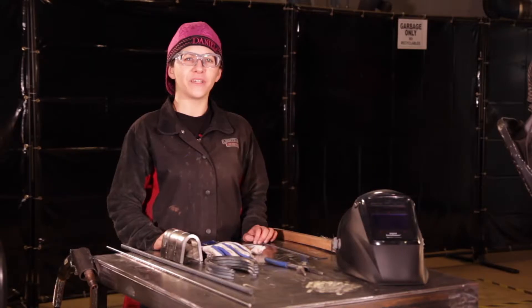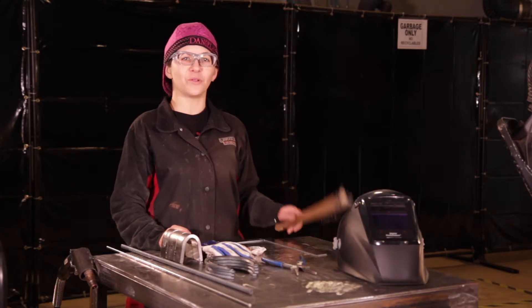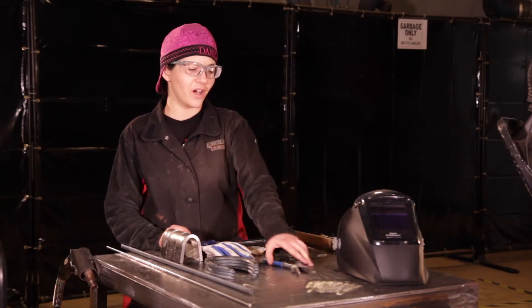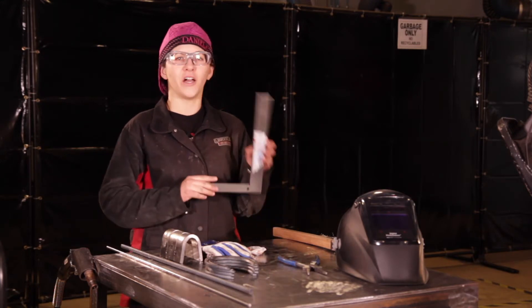The equipment we'll be using today is a wire-fed welding machine with GMAW process with 035 wire and a 75/25 gas mixture. The tools we'll be using today are a wire brush, welding pliers, and a framing square.